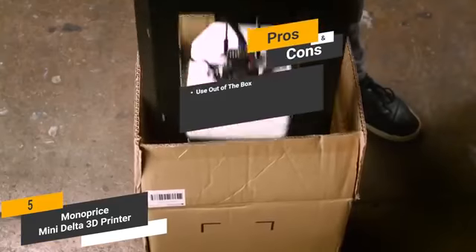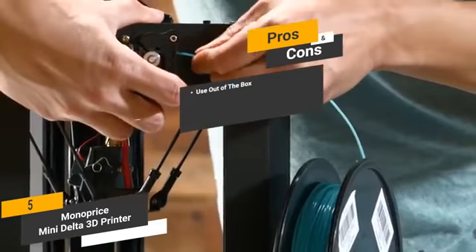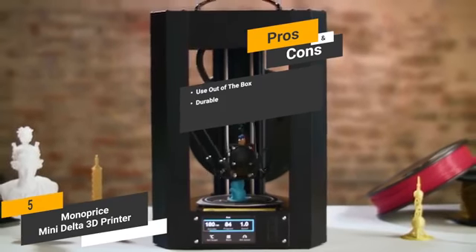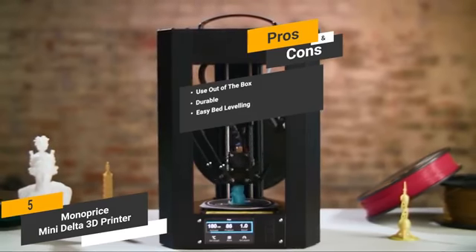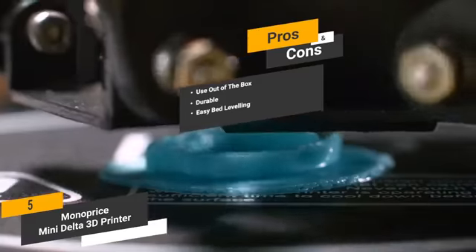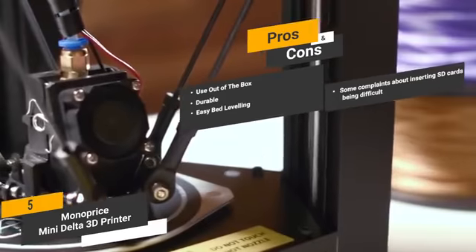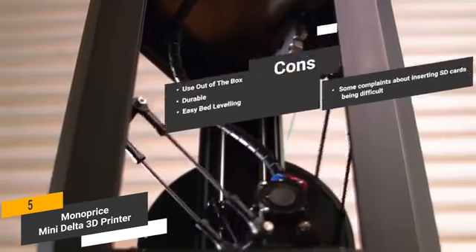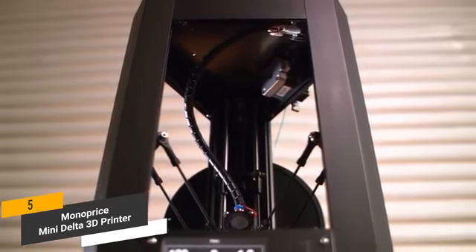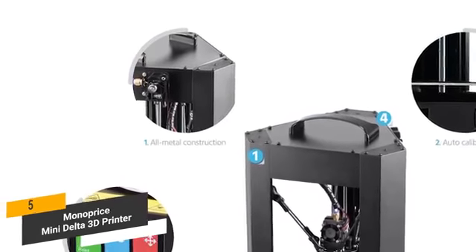The pros are: use out of the box — because this machine comes pre-assembled, you'll be able to start using it right away. Durable — the steel frame makes it incredibly durable and capable of lasting a very long time without any problems. Easy bed leveling — the auto-calibration means that bed leveling will never be an issue. For the cons, some customers have complained about having difficulty inserting SD cards into this printer. Overall, this 3D printer has a simple, easy-to-use but effective design, and is incredibly sturdy and made of durable materials that can stand the test of time.